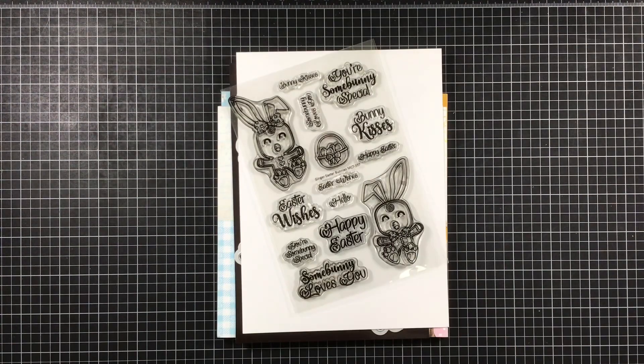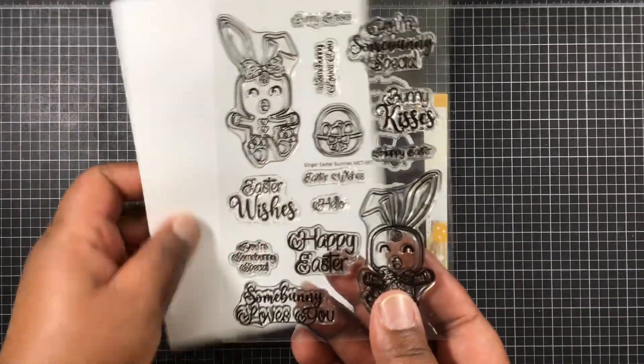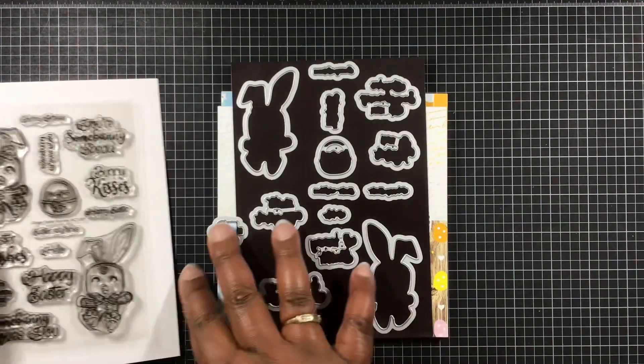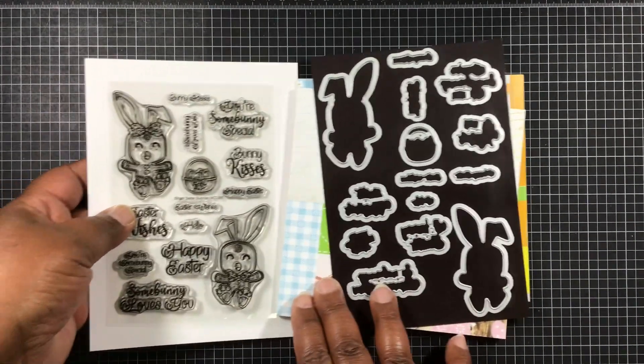Who doesn't like bunnies? Right here we have the Ginger Easter Bunnies stamps, and those are accompanied with the dies. Love, love, love them both.